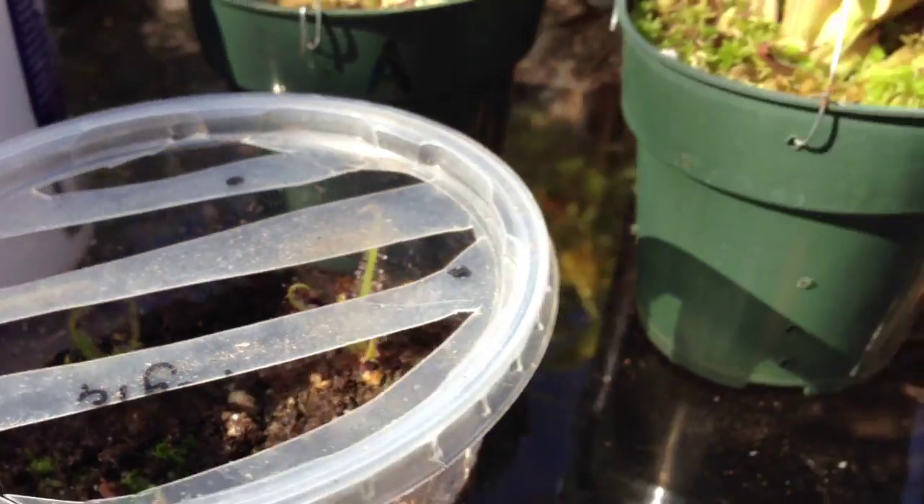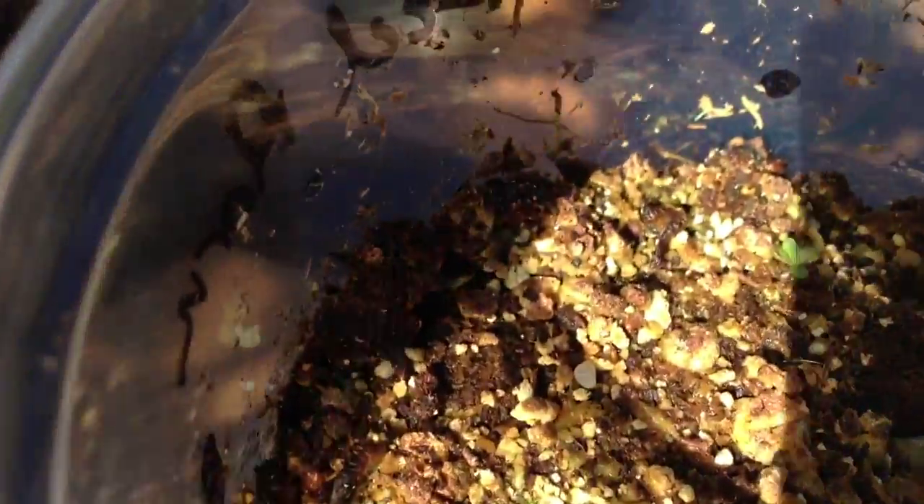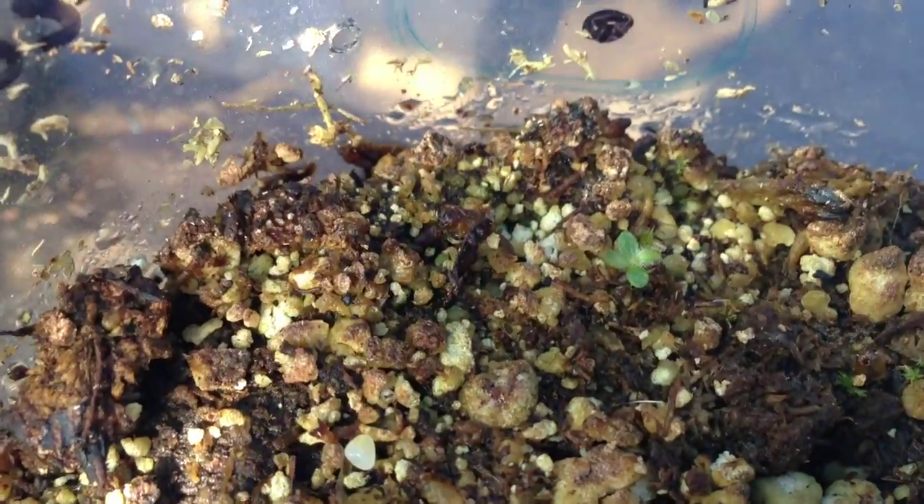I have got a few cephalotus seedlings — they're going to be hard to see, but there's one right there in about the dead center of the screen, right under my fingertip. They are getting some morning sun. There are a few more in there; so hard to see, it's super bright. They're starting to get their first leaves and their first pitchers.